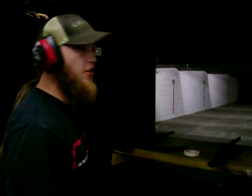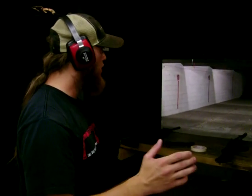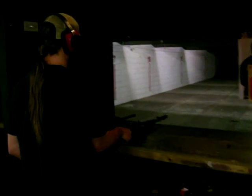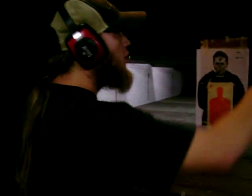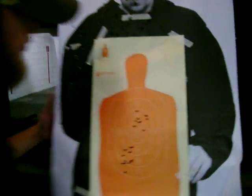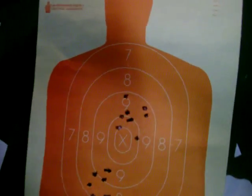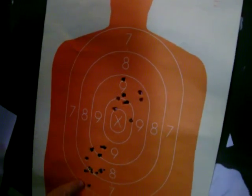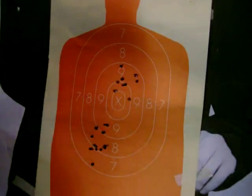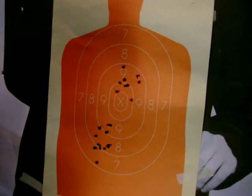Same distance — 10 yards — same ammunition, different rifle, same caliber. Now comparing the groups: we had them all within seven inches on the AR-15, and here this group appears to be a tad bit tighter.